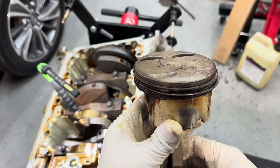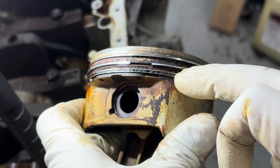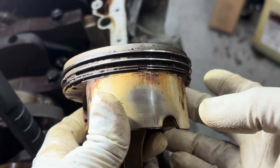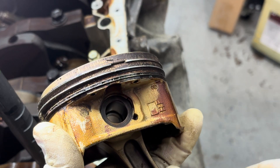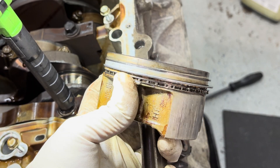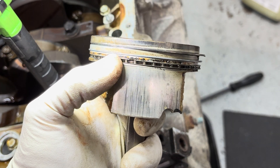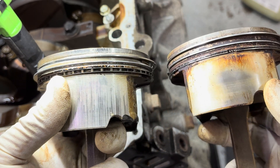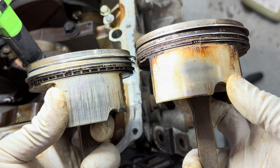All right, so this is piston number one. As you guys can see, there's a whole bunch of burnt-up oil and gunk on the oil control ring - and that's not good. See all that build-up? This motor has 140,000 miles on it. This is the J37A4. Compare that to this one - probably less than 75,000 miles on the J37A - looks a lot healthier. See the oil control ring at the bottom, two piston rings up top - much better condition.